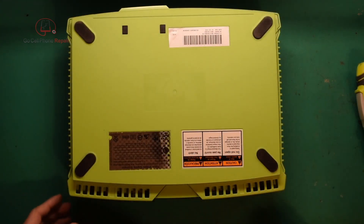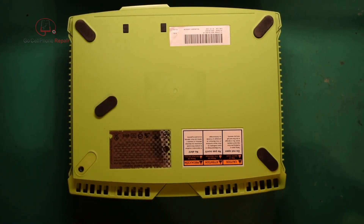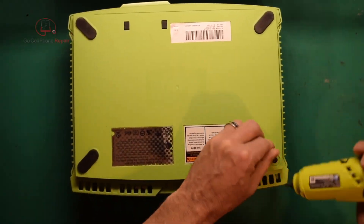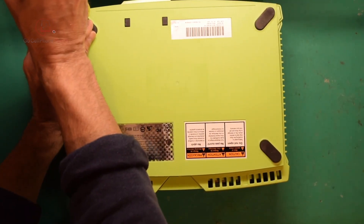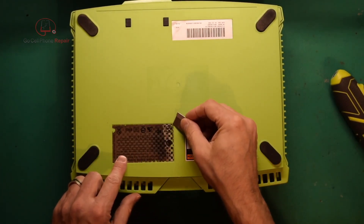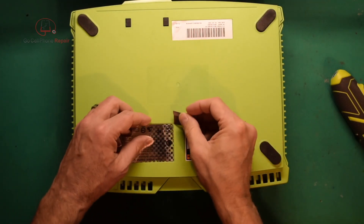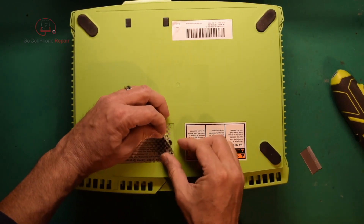If you peel this back a little bit, you'll see — that one just popped off but we'll stick it back on when we're finished. If you haven't already done so, applying a little heat and getting some rubbing alcohol underneath these stickers will make them pretty easy to peel back without causing too much damage. We're obviously out of warranty, but not really worried about that.